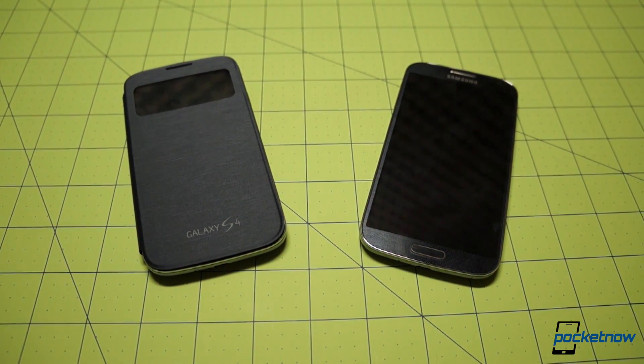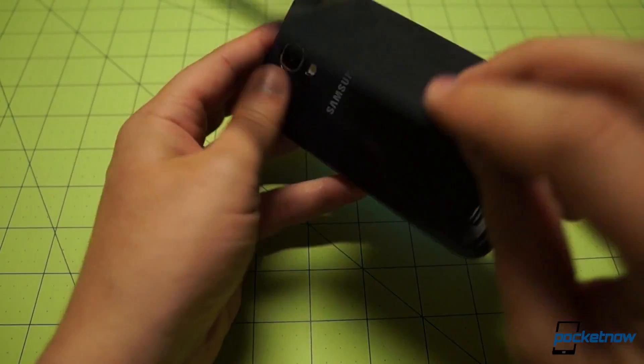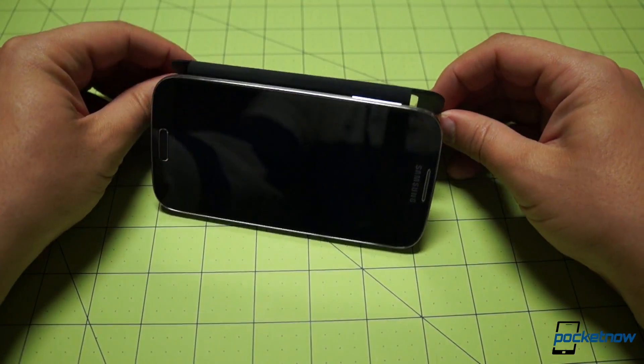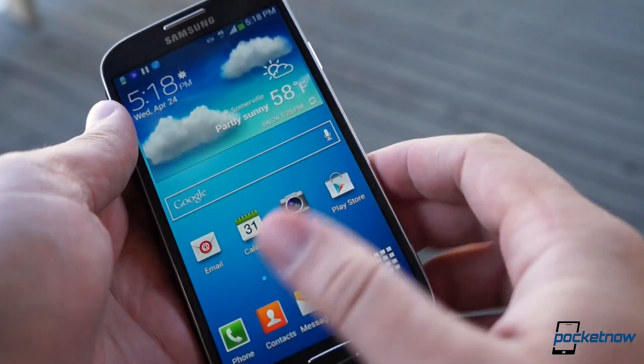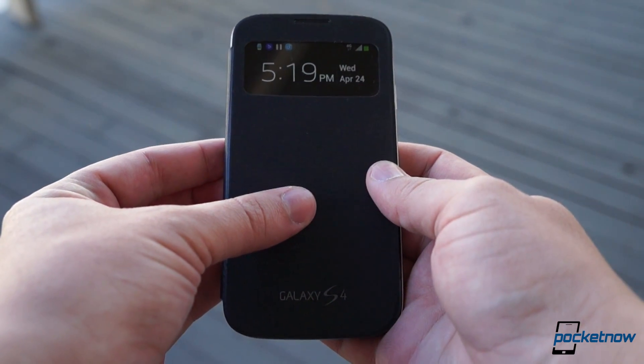But maybe as part of a bulk accessory order with a new phone, you might be able to find some savings from a third party. If you do opt to shell out the cash, you'll be getting a very cool accessory that adds to the pleasure of using a pretty cool phone — and you'll be less likely to scratch up that beautiful display.